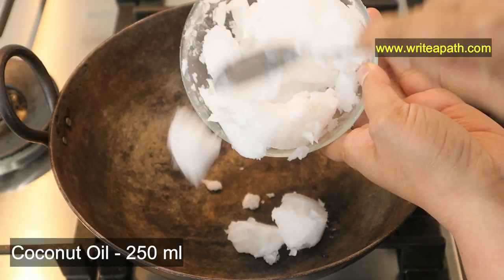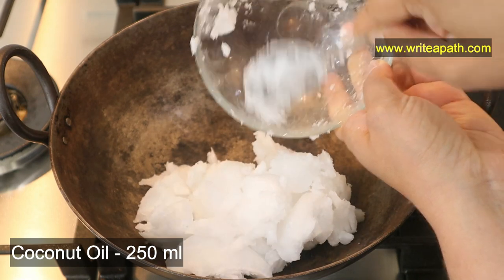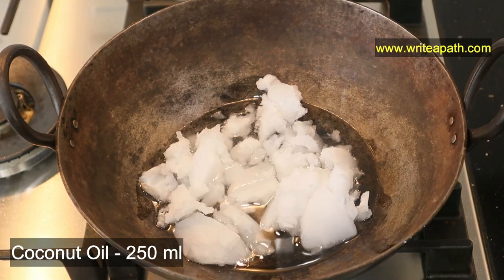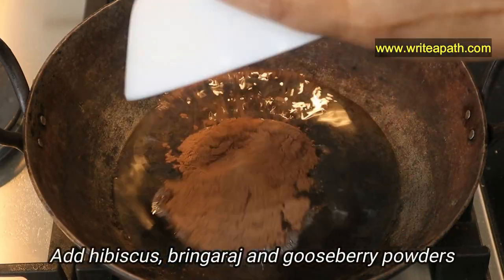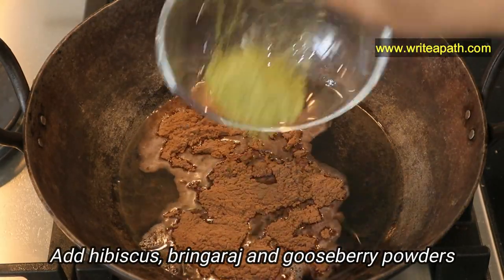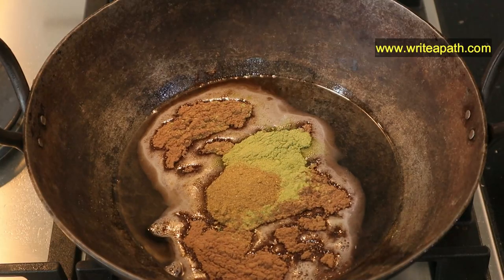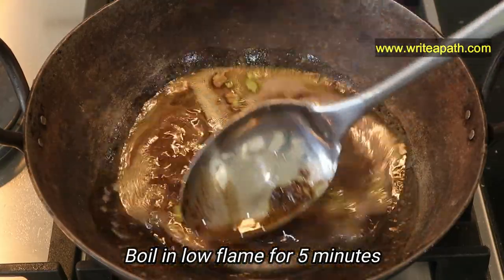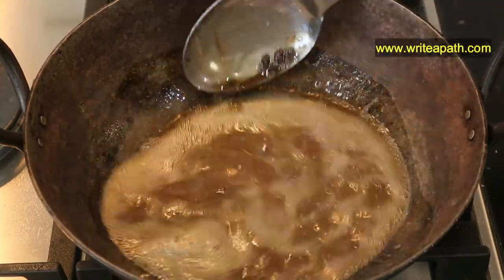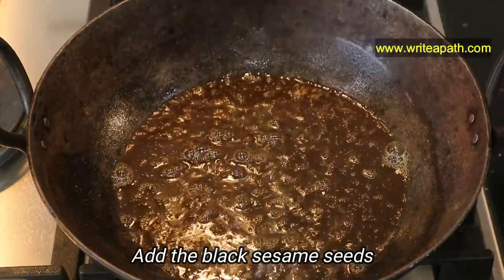Add 250 ml of coconut oil to the pan. It's very chilly here, so it has kind of solidified — I'm going to wait until it melts. Now add the hibiscus powder, bhringraj powder, and gooseberry powder. Boil this on low flame for about five minutes. Then add the black sesame seeds — I'm using three tablespoons of it.